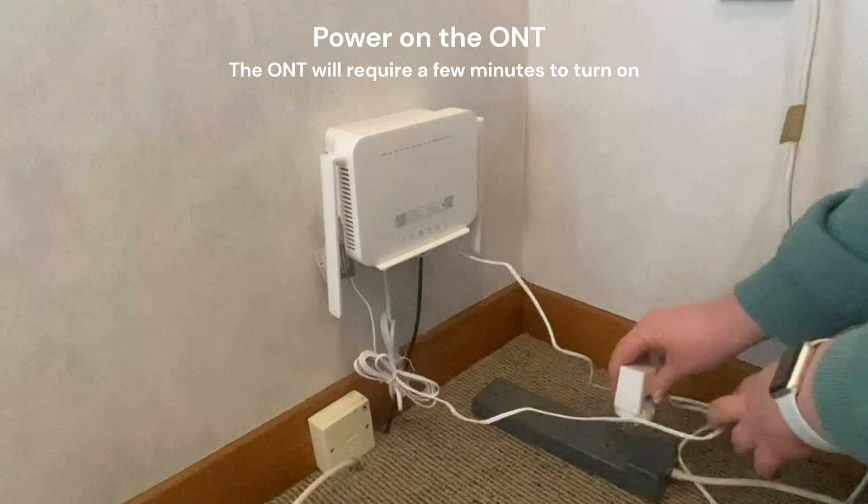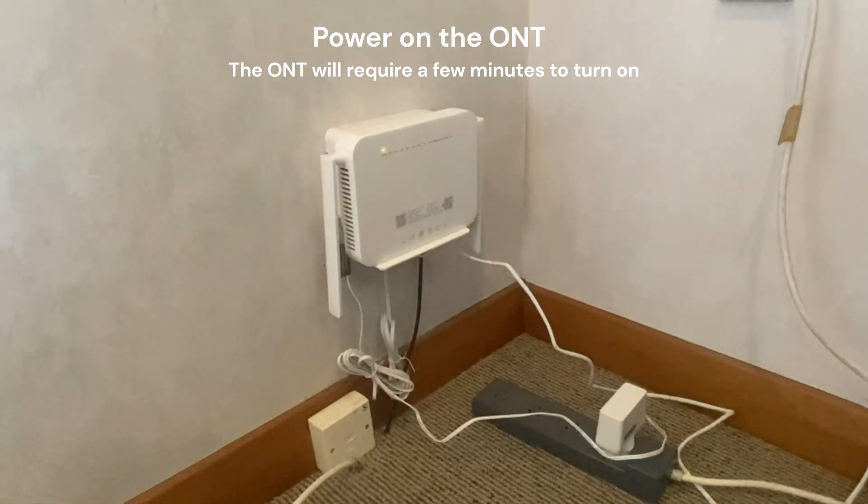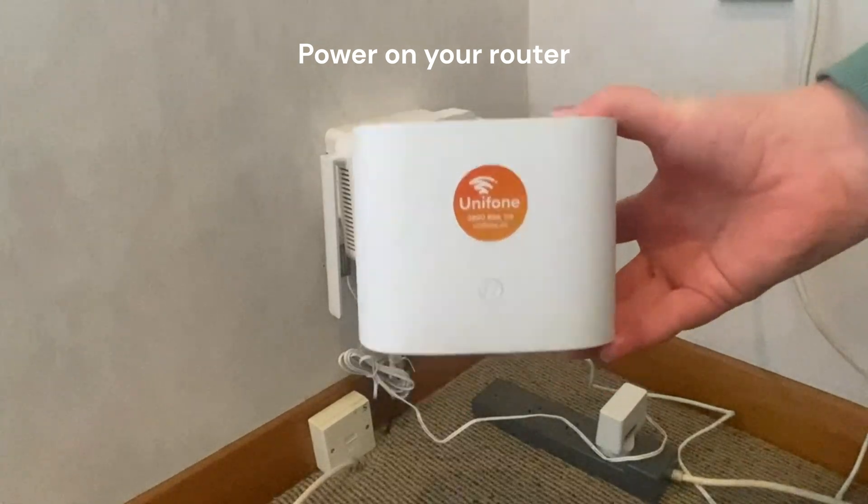The first thing we are going to do is power on the ONT if it's not already. Next we're going to power on the router.